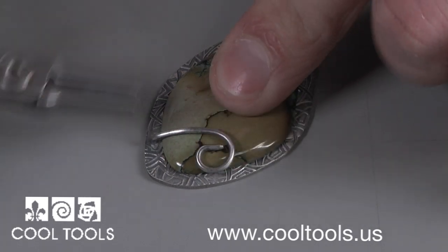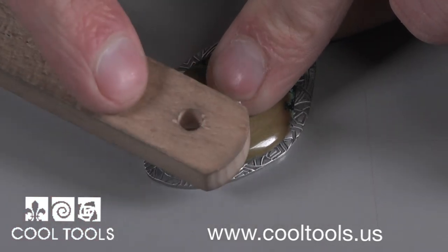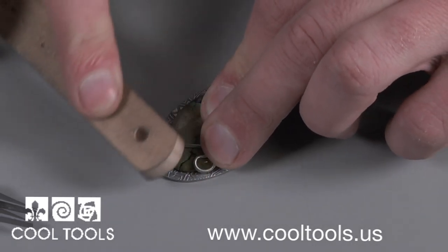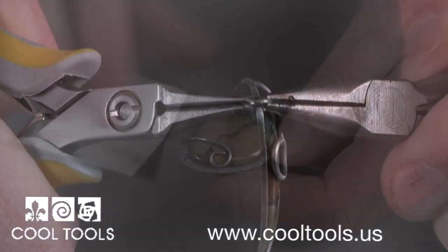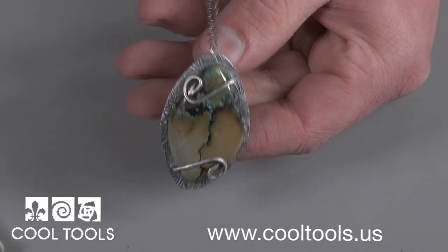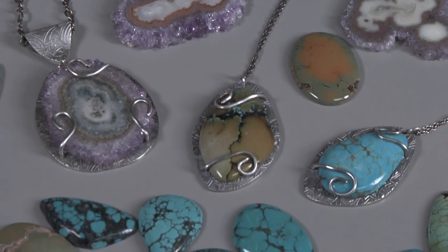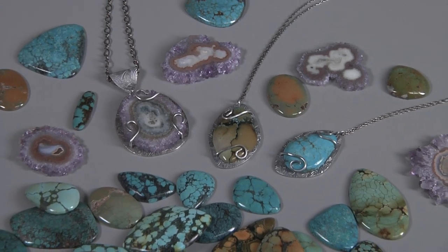Using my fingers and the handle of my brass brush, I push the prongs around the curve of my stone. After your stone is set, polish your piece again and add your chain. Using just a few pieces of wire, you can create a custom pendant with prongs that are embedded in clay to display all sorts of unbelievably beautiful freeform gemstones.